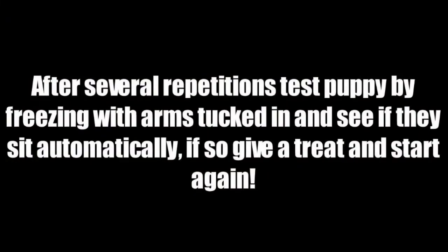After several repetitions, test your puppy by freezing with arms tucked in and see if they sit automatically. If so, give a treat and start again.